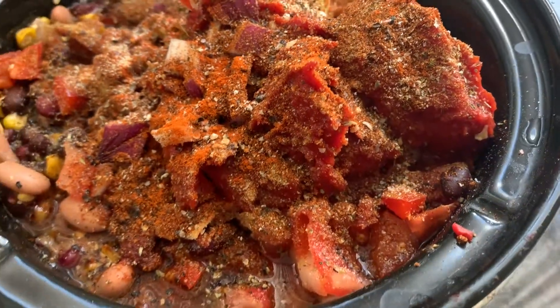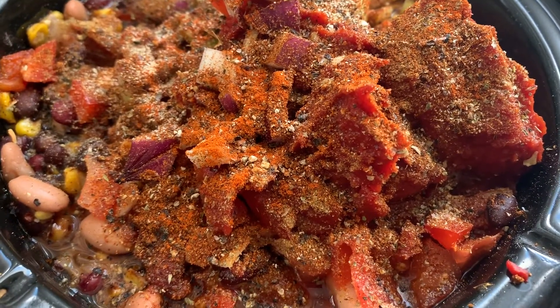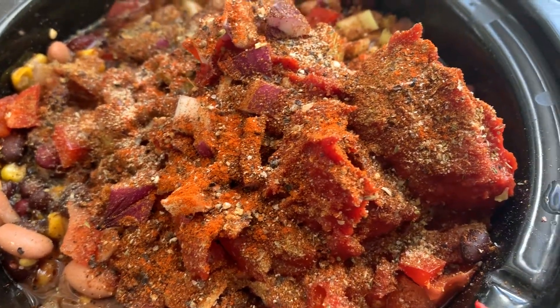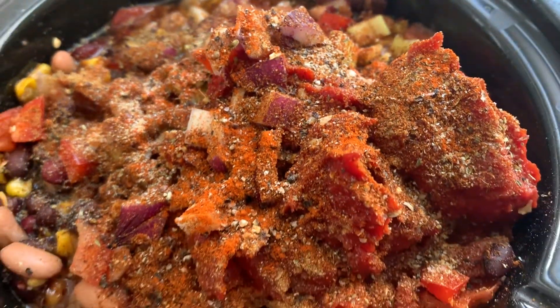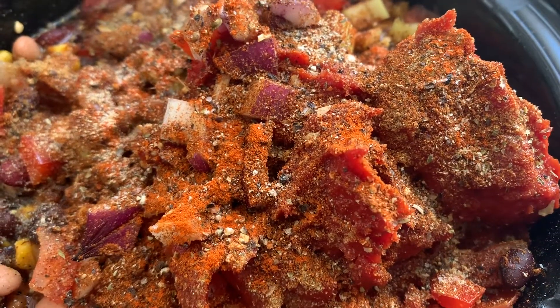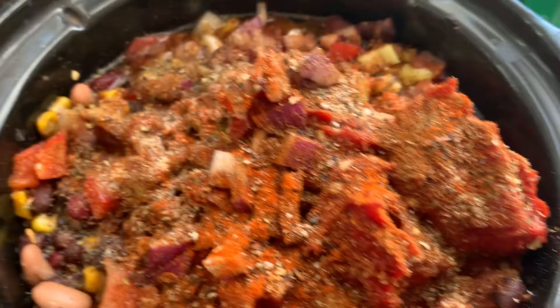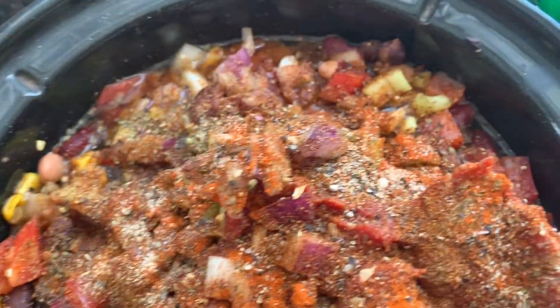So I'm going to let this cook on high. I'm going to check it in about four hours, but I would imagine it's going to take about six hours for it to get that goodness going in. I want to go for a hike — I need the fresh air, it's actually really nice outside. So I'll leave it for about four hours. This can barely close on its own.